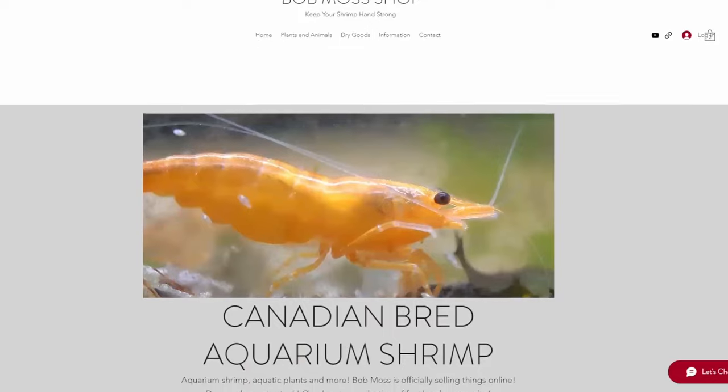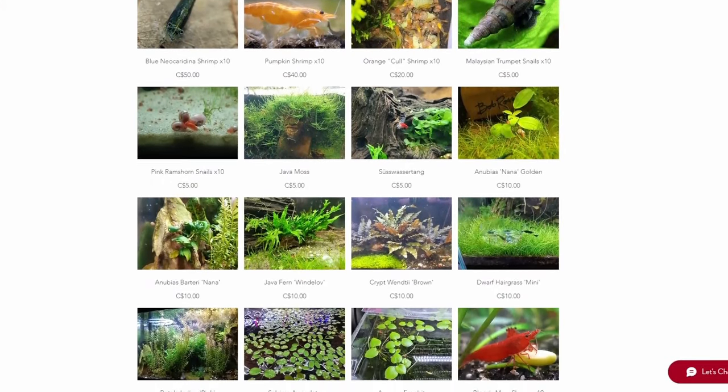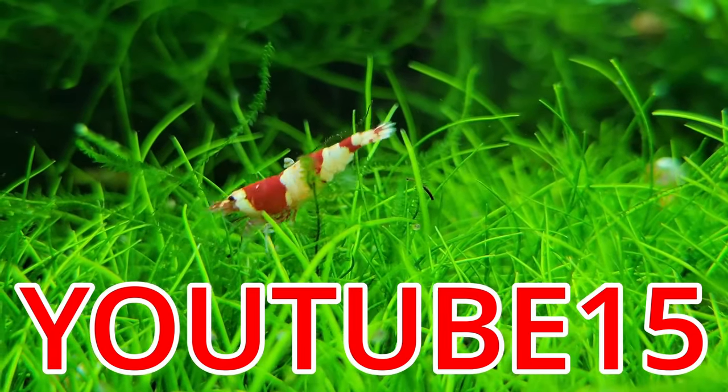At bobmoss.shop, I guarantee the best selection and lowest prices of everything I could actually get through customs. Use the link in the description and be sure to enter the code YOUTUBE15 at checkout for 15% off your entire order.